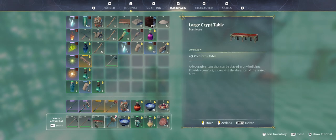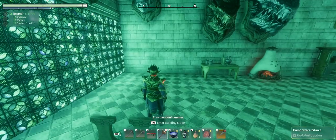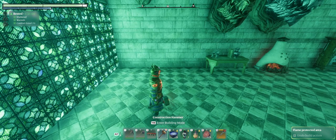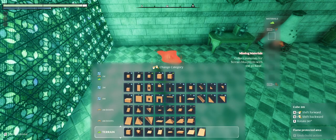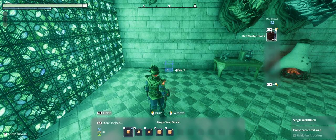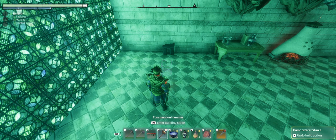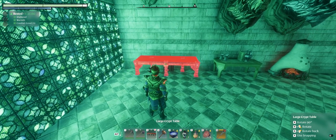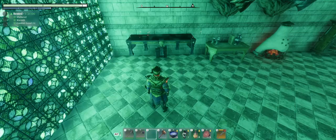We're going to use the large crypt table, red marble block, and our hammer. The first thing we want to do is come into our build menu, switch to a one meter block, and place it right up against the wall. Then we're going to bring out our table and place it so that the middle leg is standing on that one meter block.